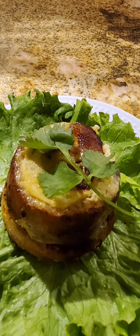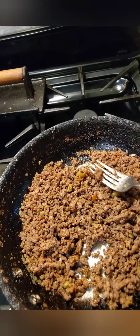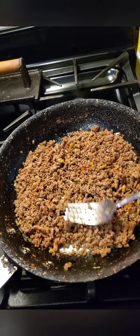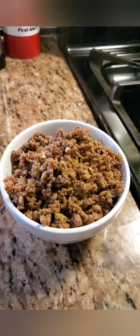I bring you the Puerto Rican pionono. First we're gonna saute and brown some ground beef with some sofrito and some adobo seasoning. Then we're gonna put this aside.